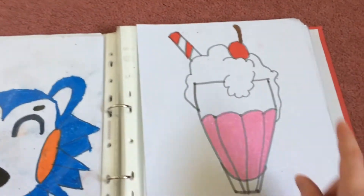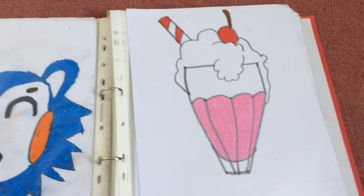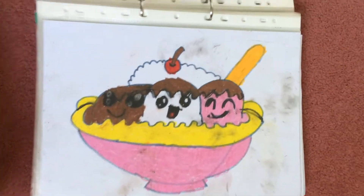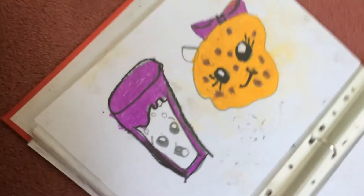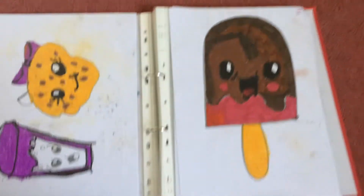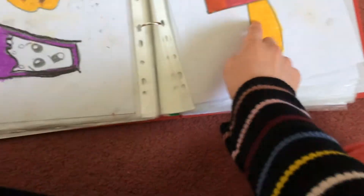Here is the Able Sisters Mabel. And here is a little milkshake — strawberry. And here is pink lemonade. And here is a banana split. Here is a chocolate chip cookie and a glass of milk. And here is a lovely — what do you call it?